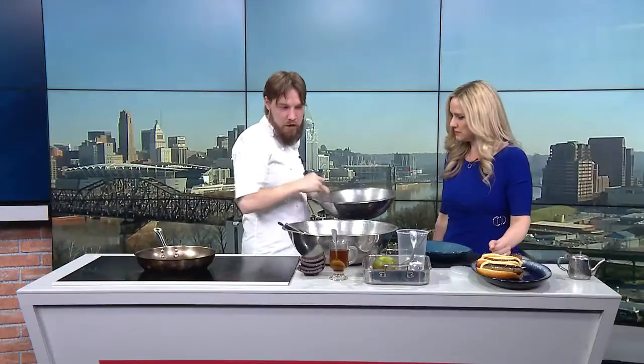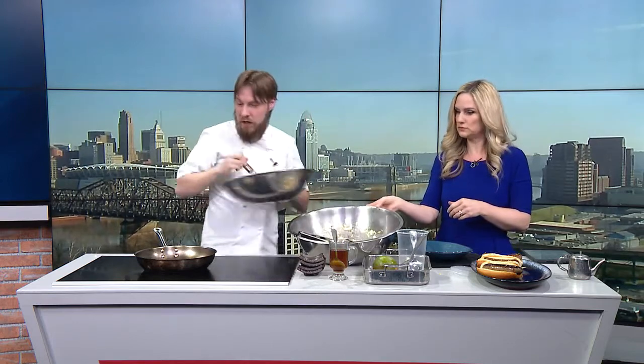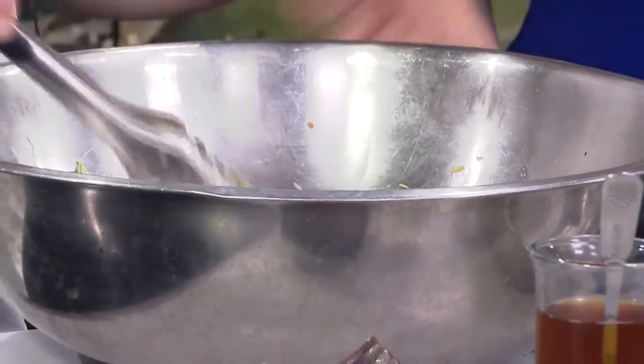That is pretty much done. We've got a little bit of Asian slaw which we're going to throw on top of the sausages. Traditionally, the Irish love sausages, especially for breakfast, but really all day. We've been making our own recently — just something kind of fun. Not necessarily traditional as far as an Irish breakfast, but I just like to eat all the foods of the world. I'm going to throw this on here and then we're going to do the cream on the drink.